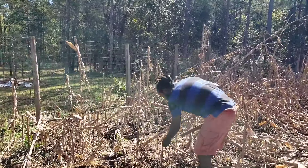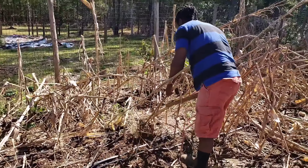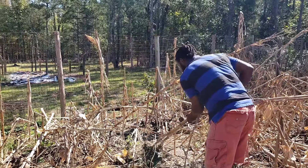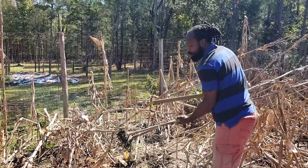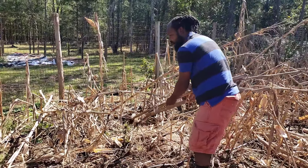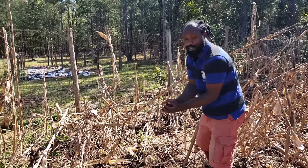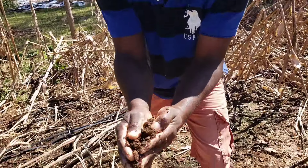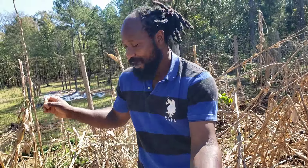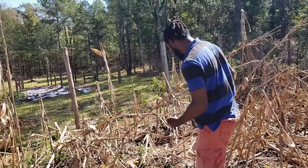Let's go ahead and start pulling these stalks out of the ground. Pretty much what I'm doing here is just pulling the stalks on out. I have a piece of stick in my hand to go ahead and knock the dirt off. Look at how beautiful this soil is - I don't want to throw my soil away with these stalks that I am pulling out.